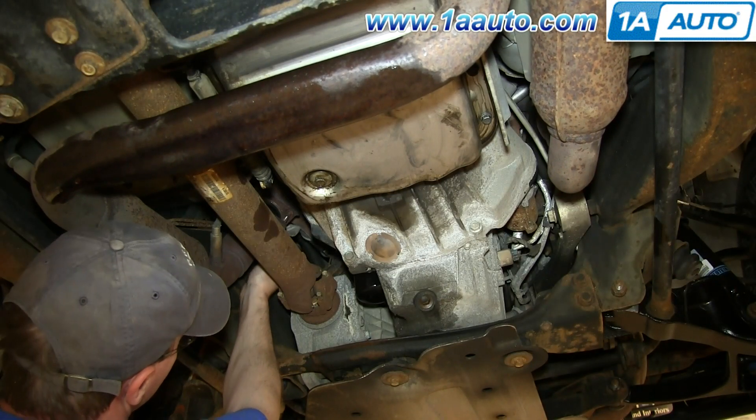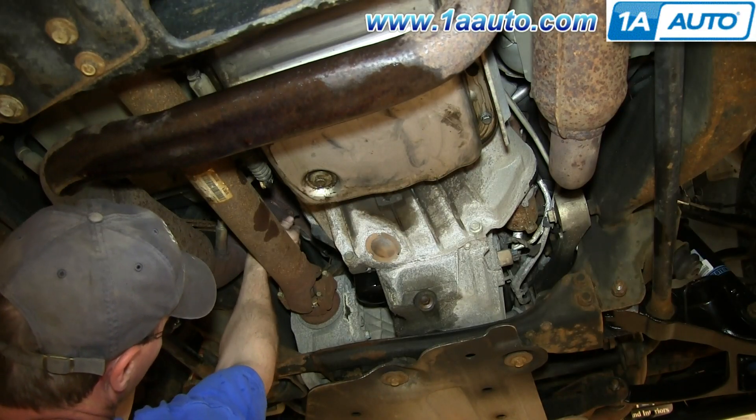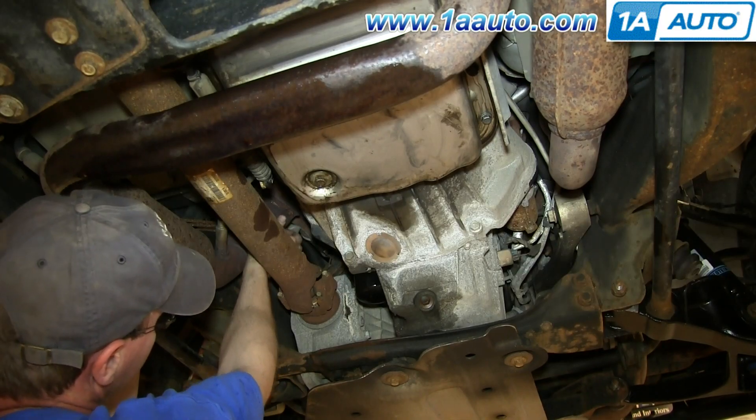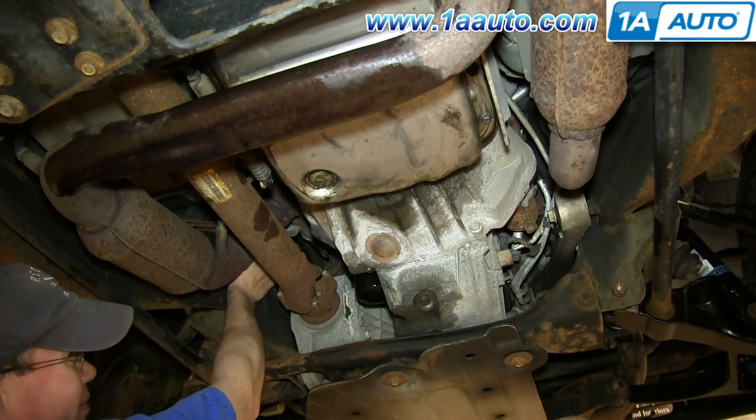Now just replace these 15 millimeter nuts and we'll fast forward as Mike tightens those up.